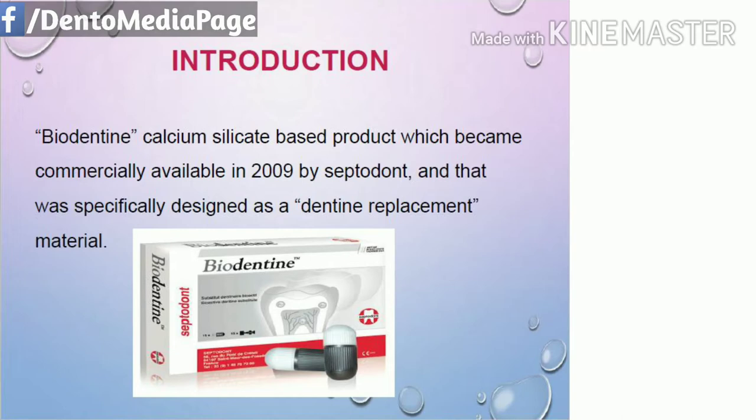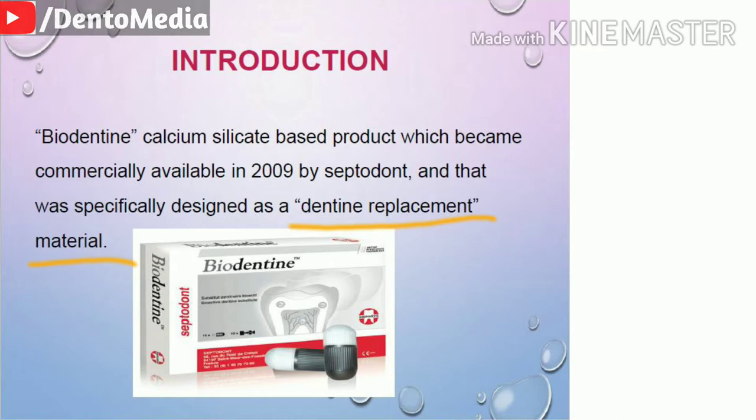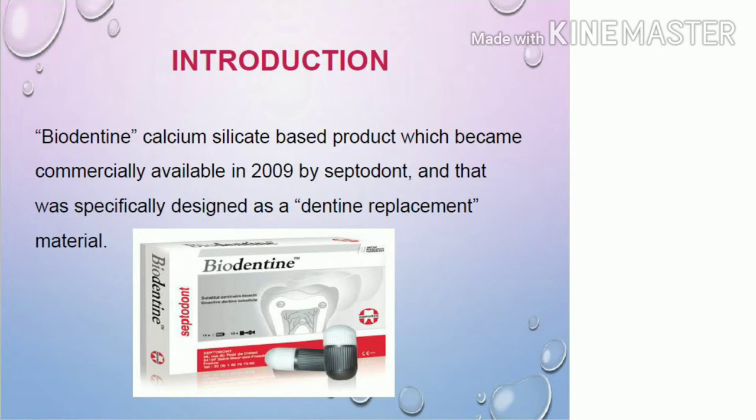Biodentine is a calcium silicate based product and it became commercially available in 2009 by Septodont, specifically designed as a dentine replacement material. It is also known as 'dentine in a capsule' and it is a very promising dentine substitute.